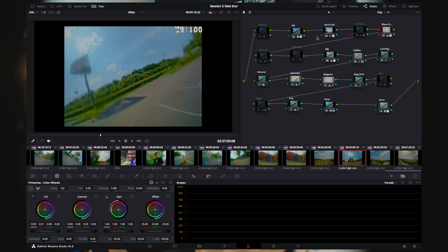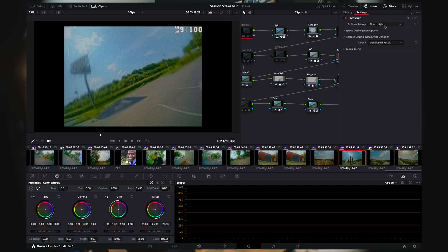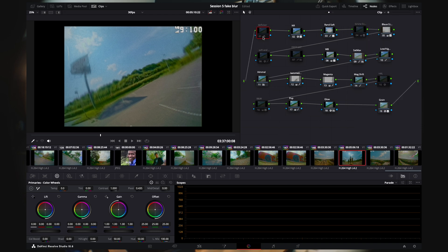I also use D-Flicker — shoutout to Shawnee D. I haven't used it a ton; it made some weird things when I tried it. It also helps with static. You just have to set it to fluorescent and deal with the intensity a bit.